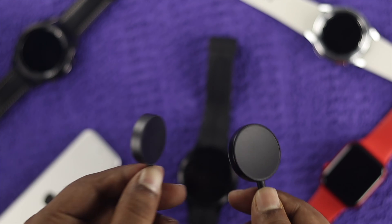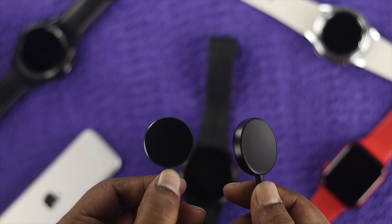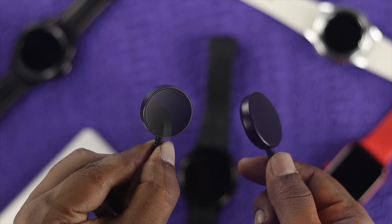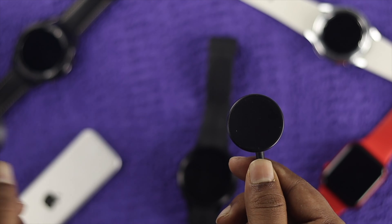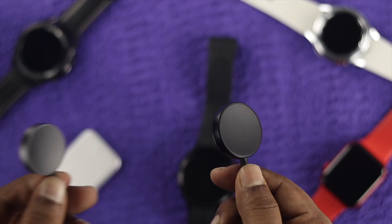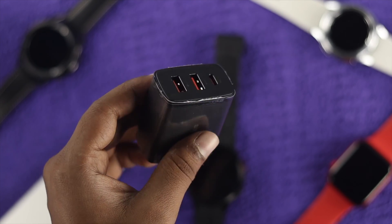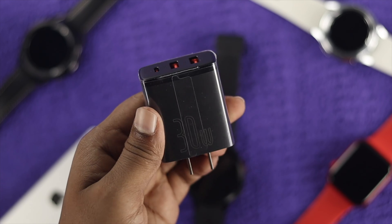To solve the problem, the very first thing I'm going to tell you guys to do is simply change your cable. If you have two cables, you can simply switch one to another just to check whether the charging cable is actually working for your Samsung Watch 5 Pro or not.